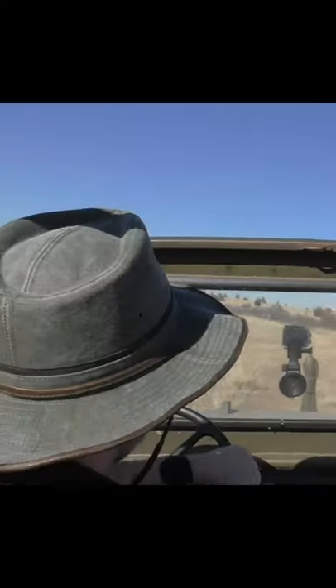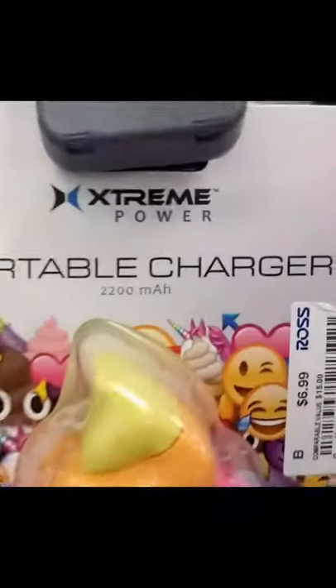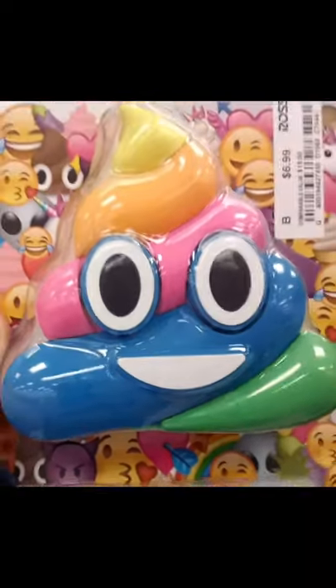Roll that blooper reel. Here's a portable charger that looks like rainbow colored poop. Thrifty AV!